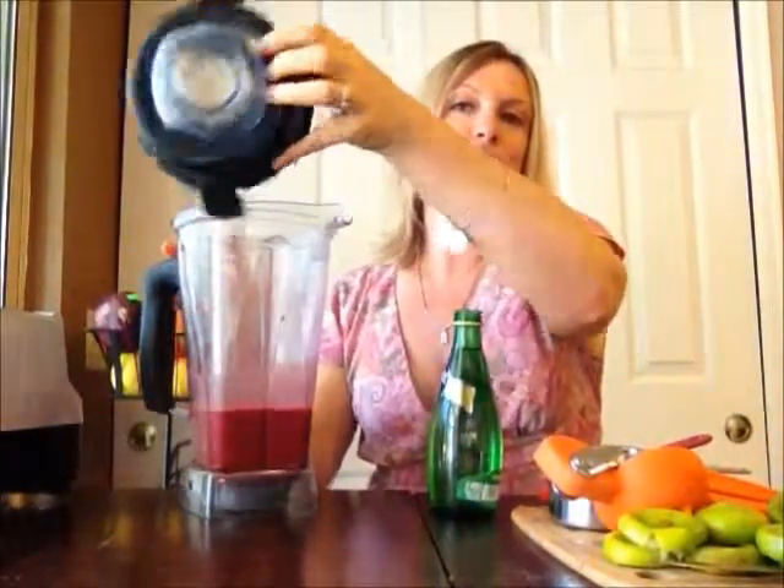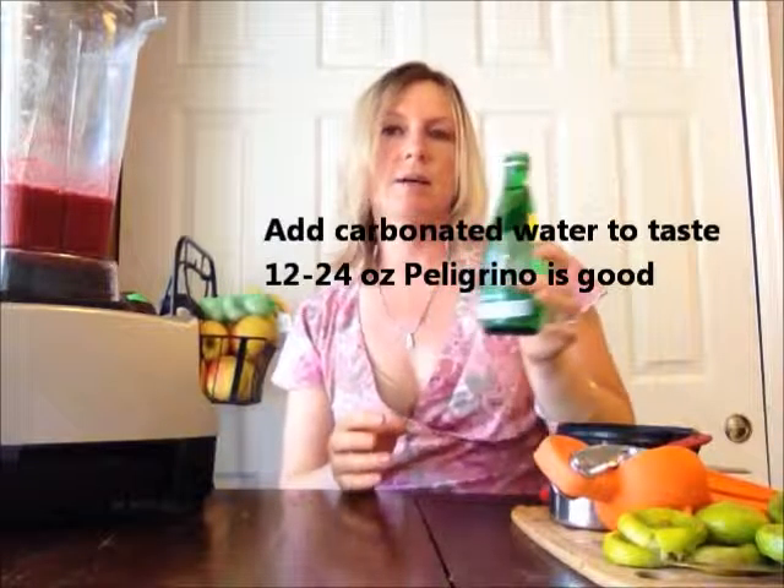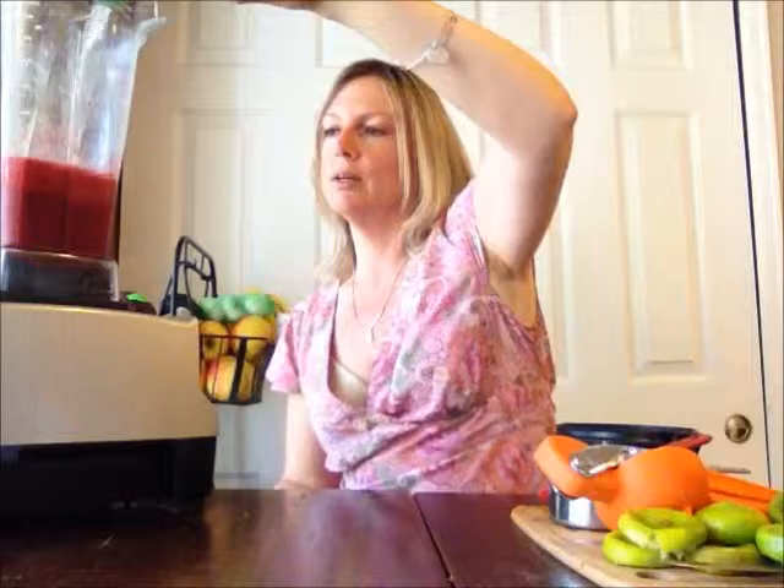The recipe says to put it with Pellegrino — I've got Perrier today, so that's what we'll be using. The directions say to put all of the ingredients in the blender, which I assume means the Pellegrino too. The carbonation kind of frightens me, so up until this point I've just mixed them separately. You should be careful when you do that because when you add the carbonation, sometimes it explodes. But today we're going to give it a try. I've got our mixture here and we're going to add almost a 12-ounce bottle of Perrier — I'm going to pour it in.